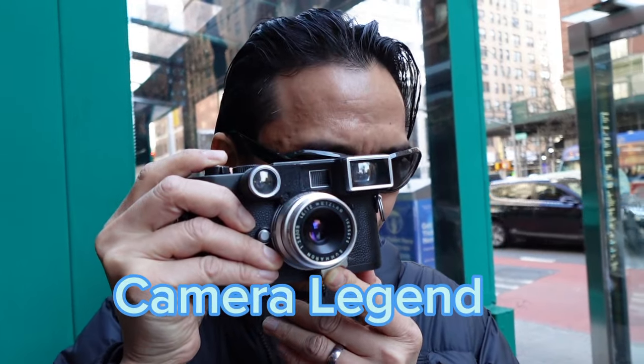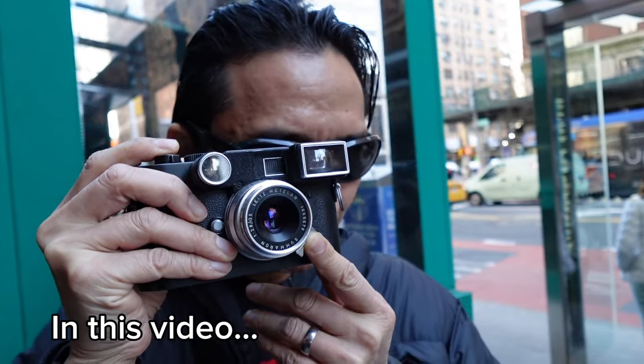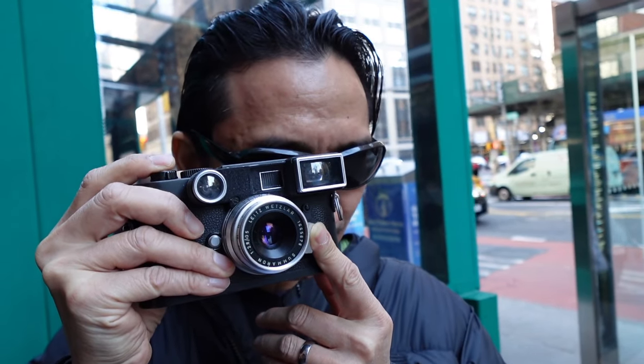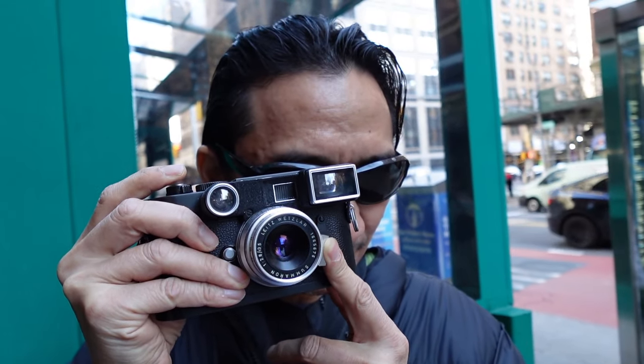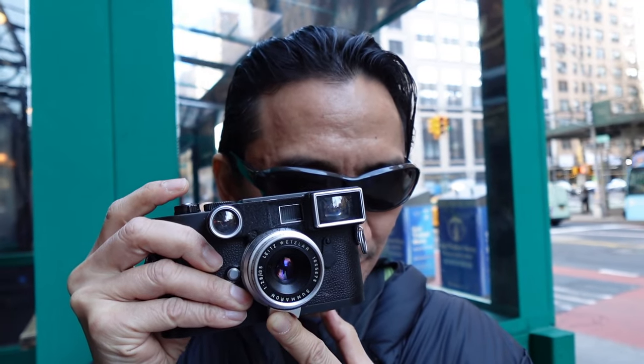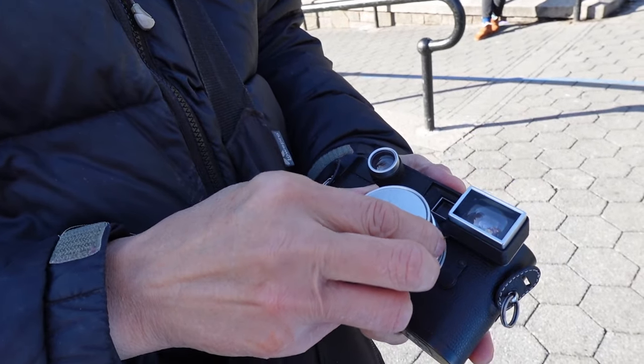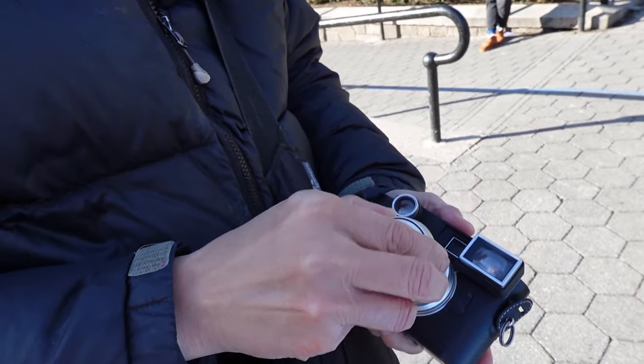There are not many secrets in the world of Leica photography, where passion becomes religion. Yet the lens that you will see today remains a curiosity for many people. And today, I will unveil the secrets of the Leica Summeron killer.